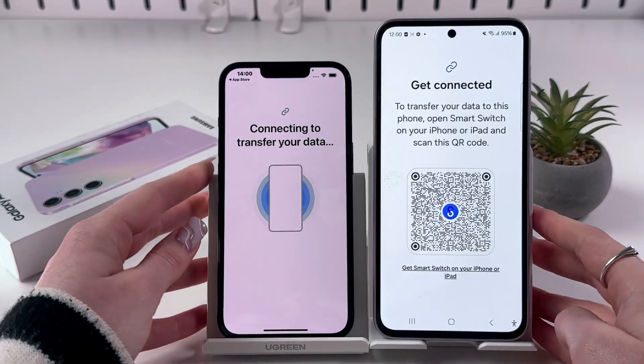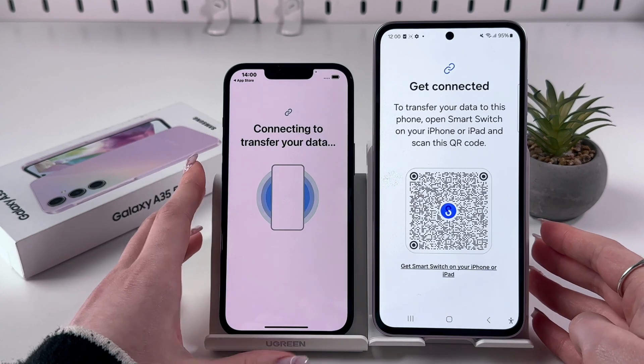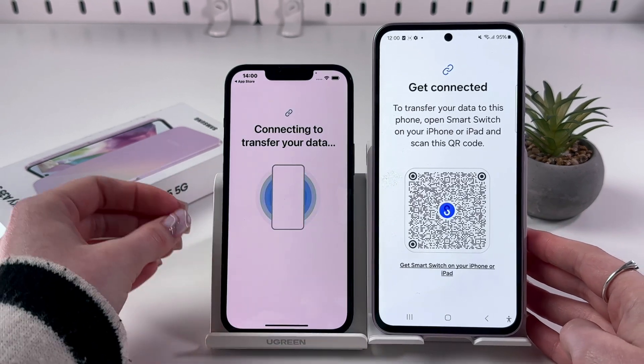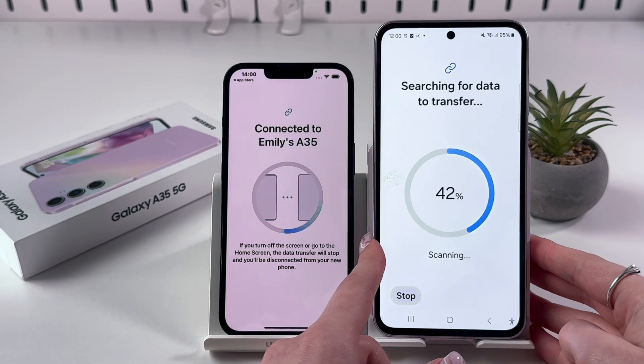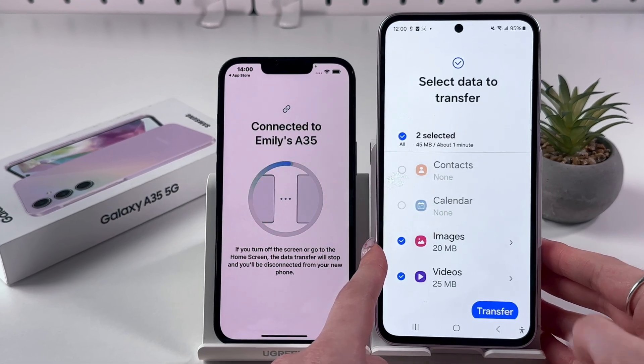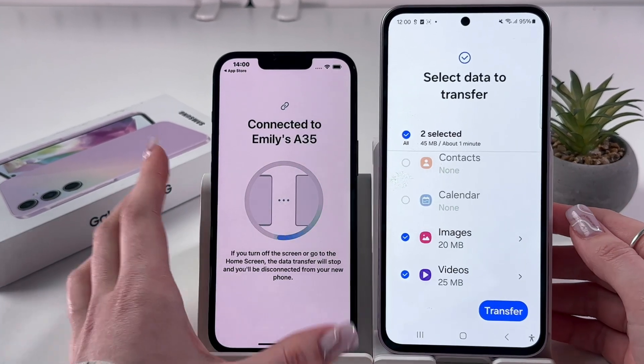After that, give it a few seconds or minutes to load while it finds the data from this phone. Now it is searching for data to transfer, and it found it.